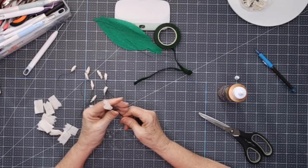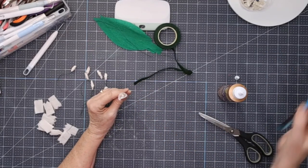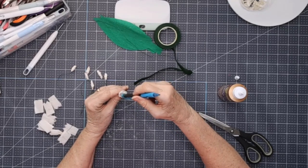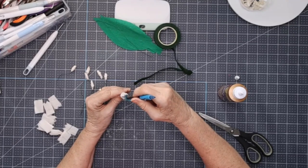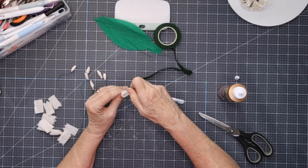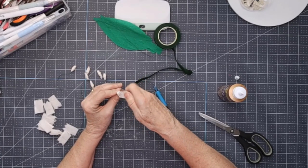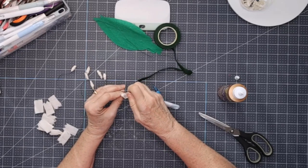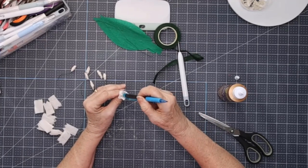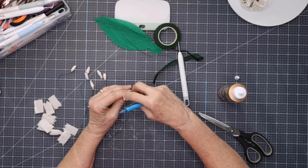We're going to do the same thing with all of these lilies of the valley. Bring it out and use the edge of a pencil to hold it in place so you can see the stamen inside. Then roll the petals out on the outside so they droop down a little like a bell. You can spend more time shaping them if needed. We'll make 10 of these and then put them all together with the leaf.